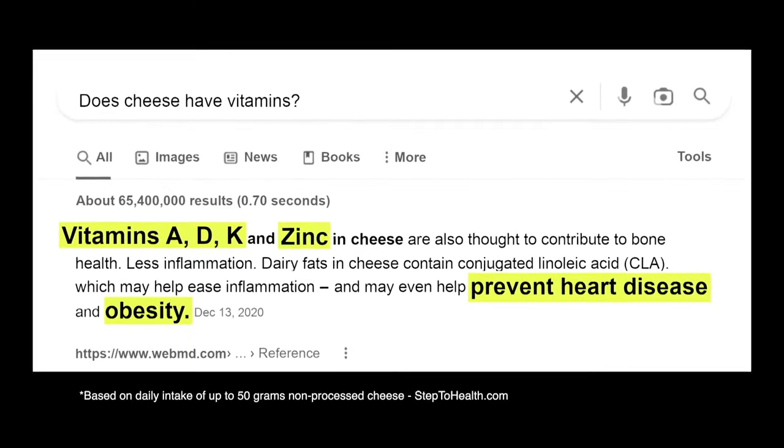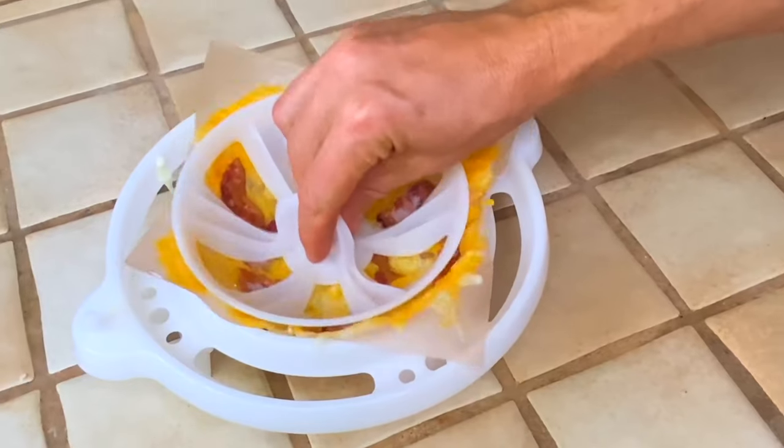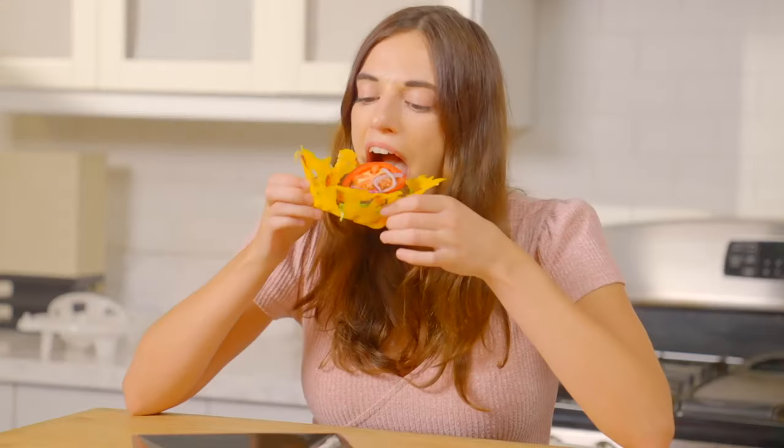Did you know cheese has a lot of vitamins that helps you live longer? So go bigger and thicker with your cuts of bacon, and you'll be enjoying a crispy cheese bacon burger bowl without the extra carbs.